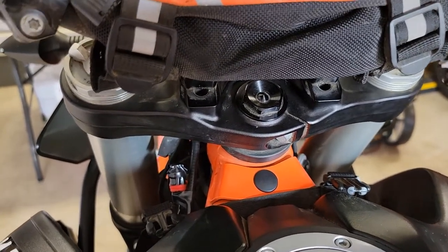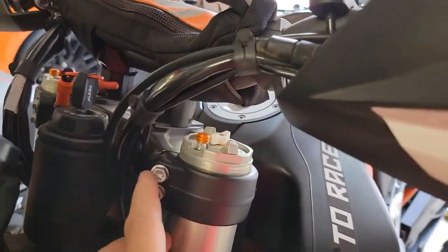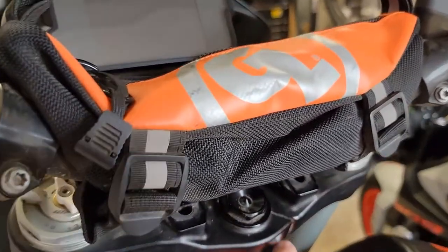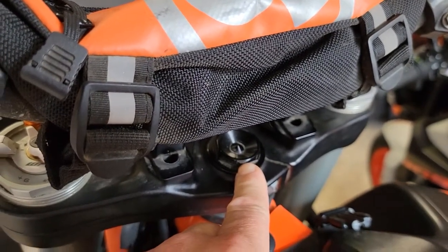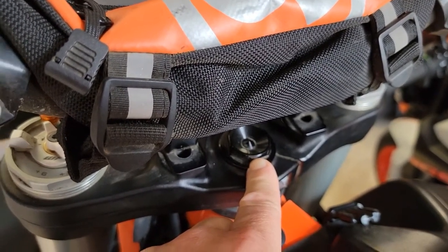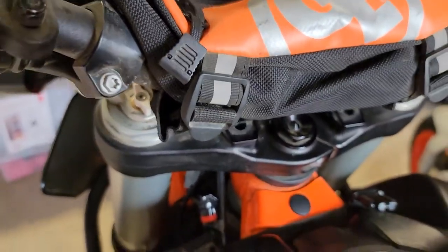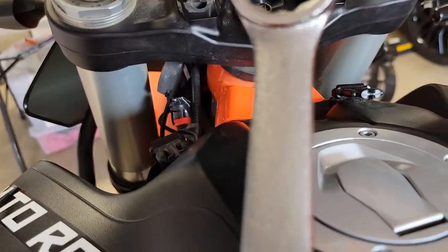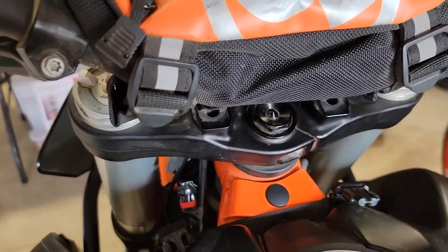I think it's a real slight adjustment. It's just a matter of loosening this bolt, loosening your pinch bolts on this side and the other side. With this loose and the triple clamp bolts loose, you tighten this up a little bit. I'm just going to try maybe an eighth of a turn. I lucked out — I found a 27 millimeter end wrench and it fits right on there, so that's what I'm going to use.